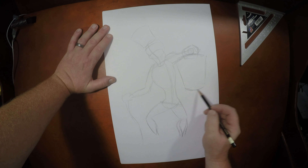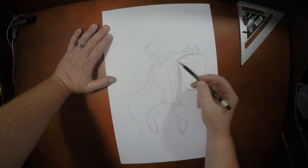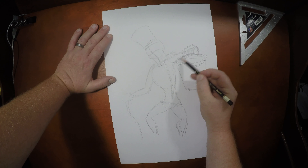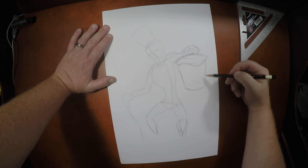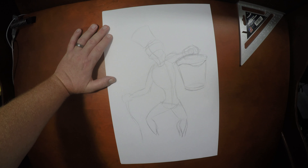So a hat box — back in the Victorian days when hats were sold, they were presented in these ornate cylindrical boxes. Today we just buy one off a hanging peg and we're done with it. But not back in those days. So we've got the box right here. Now let's go back in and throw some detail in here. Let's start with his face.